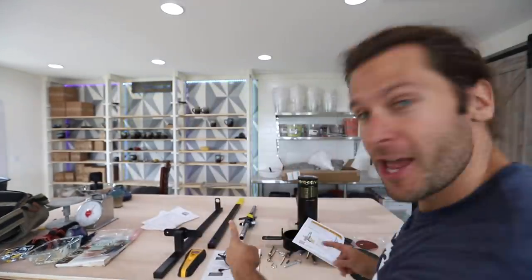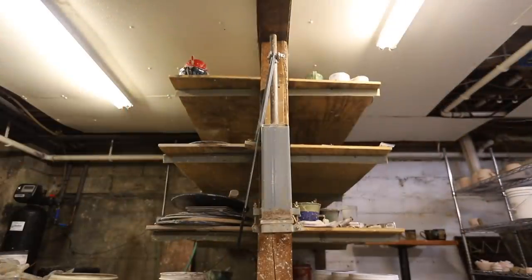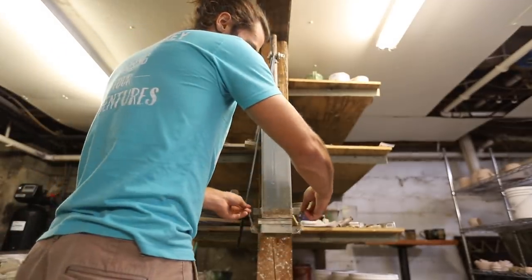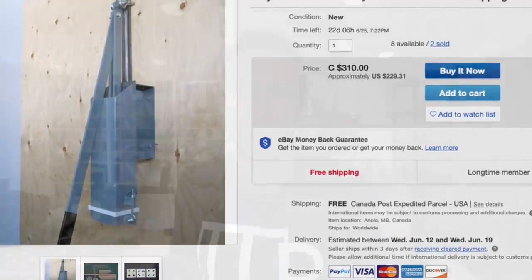What is up guys, welcome back to another pottery video. I'm John the Potter and today we're talking about an extruder. I've had this old gray extruder in my studio for basically eight years — I bought it on eBay from a guy who still sells them in Canada. It was like 250 to 300 bucks.